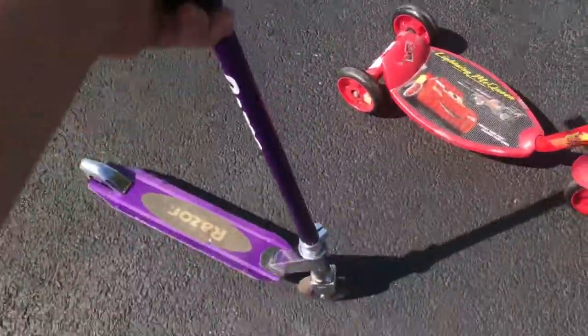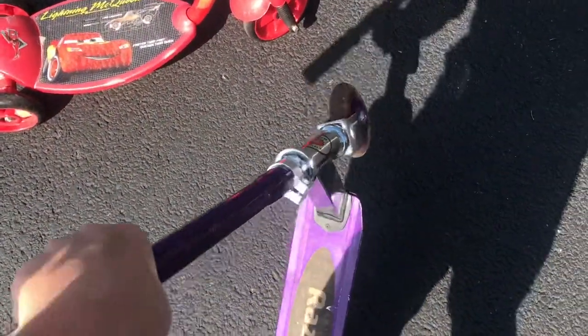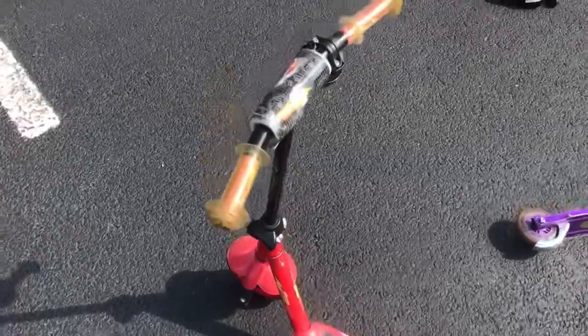So here's the $20 scooter — it's a Razor scooter. The front snaps off; this entire piece that you hold on to, it just snaps off. It's really not safe at all.